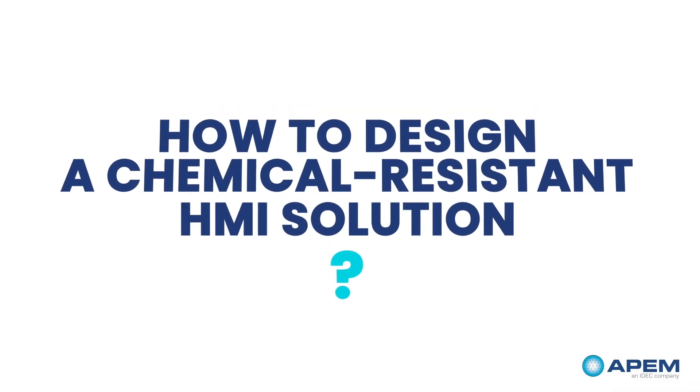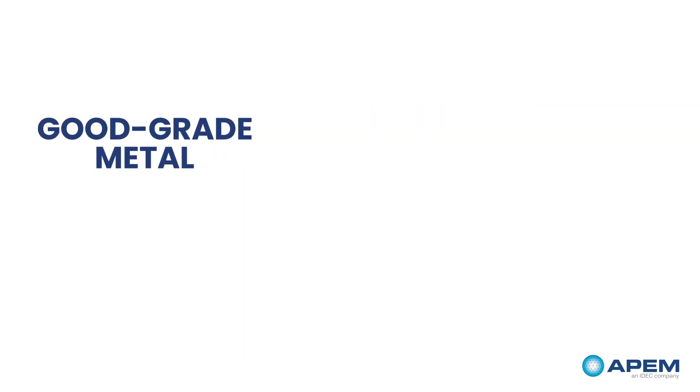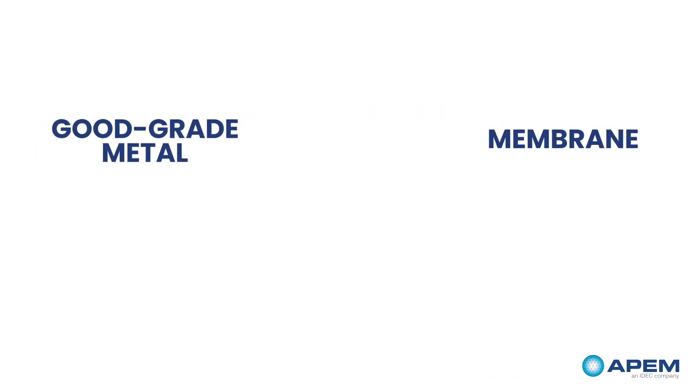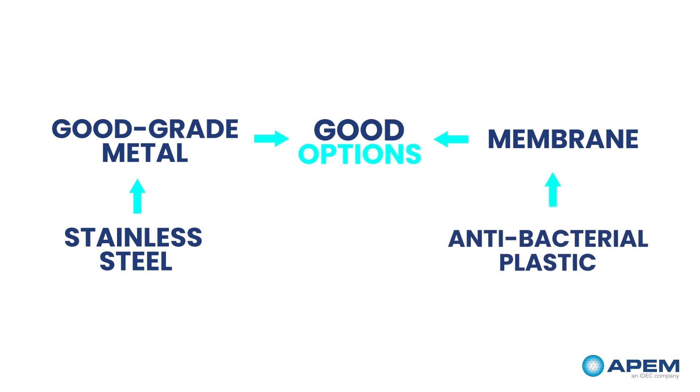How to design a chemical resistant HMI solution? Good grade metal and membrane keyboards with a top layer made of special plastic are good options. Especially stainless steel and special antibacterial plastic, as they inhibit the growth of bacteria.